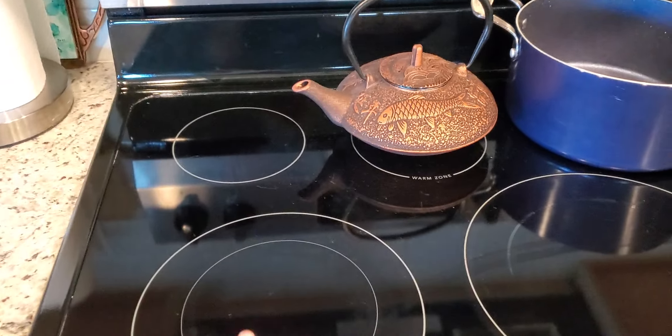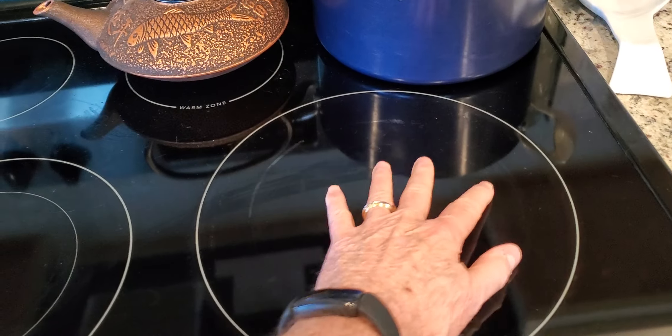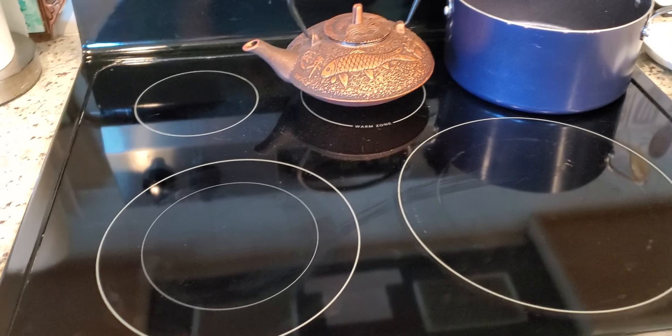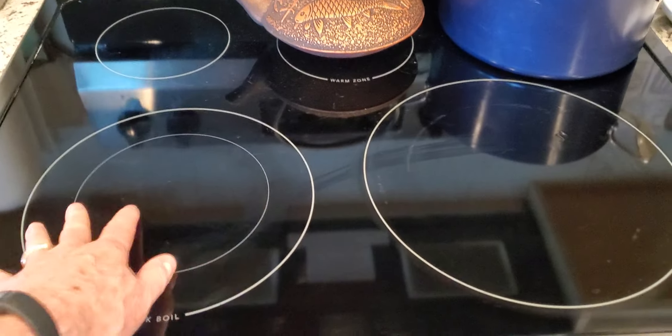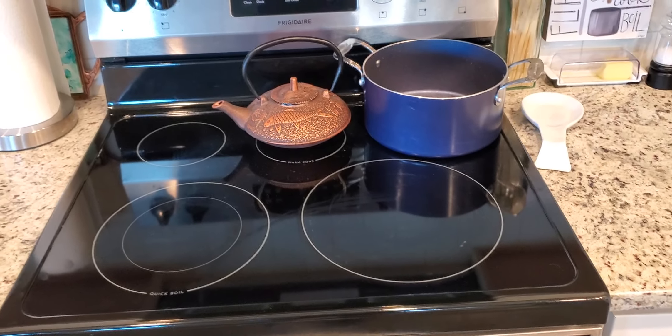I really like these stovetops because the burners are underneath the glass. It makes it real convenient to clean. If anything ever boils over, you just wipe it right up. So it makes it really easy to clean. Really like this range — I think you will too.